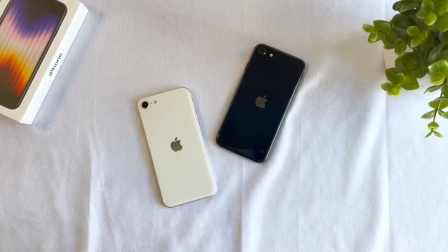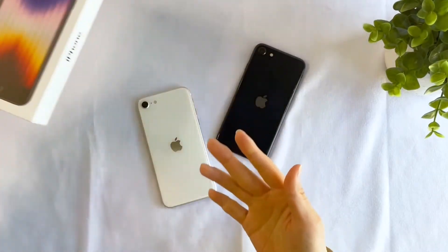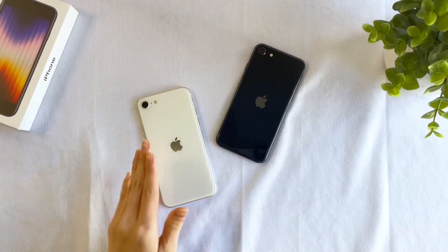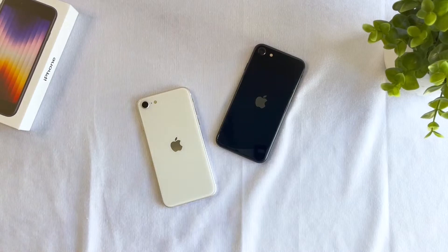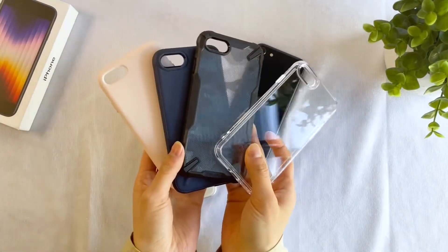Hi guys! Welcome to Unboxing Tech. Today I have with me the 2022 version of the Apple iPhone SE in their new shades Starlight and Midnight. And with them, I have a haul of compatible cases from Rinke, one of my favorite brands. Let's get started!